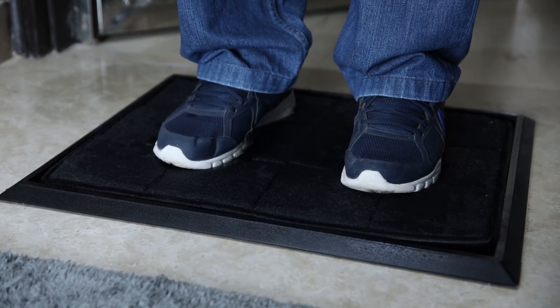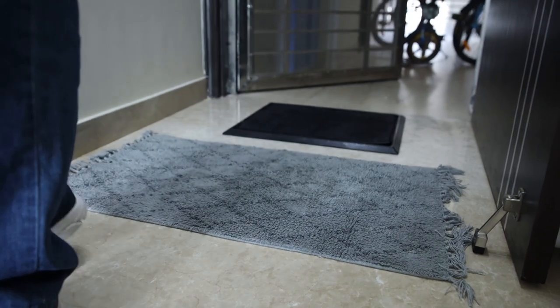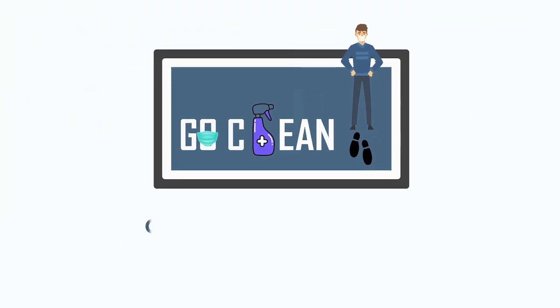Clean your footwear. Dry your footwear. Step in infection-free. Stay clean. Stay safe.